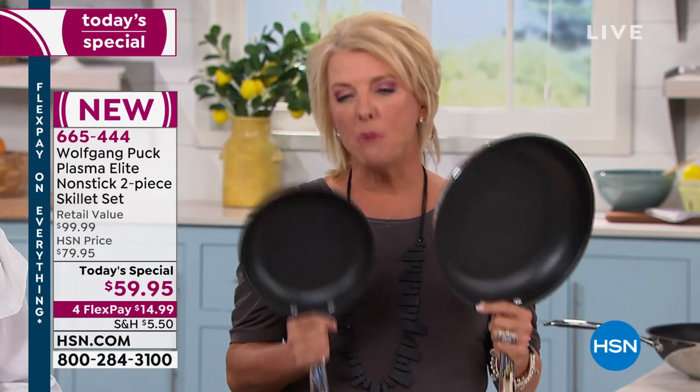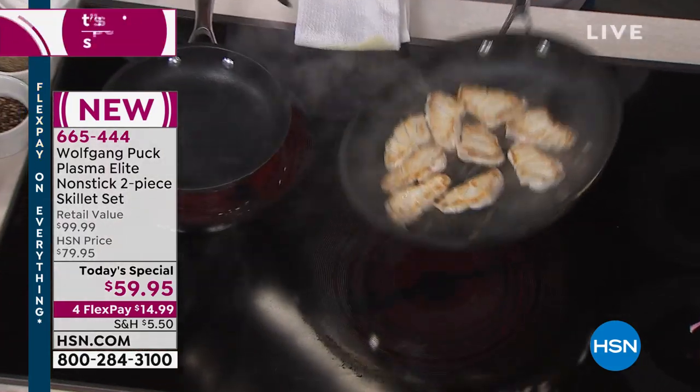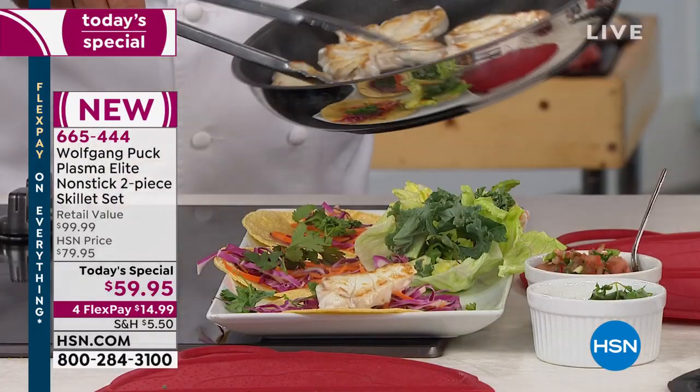I've got to point out the price on this. If you went to a gourmet cooking store just to get a beautiful 18/10 stainless steel tri-ply pan, you'd spend a fortune. You're getting both of these with the most unique nonstick I think we've ever had on the air. You see the protein in my pan here? No oil at all — look how beautifully seared the fish is.